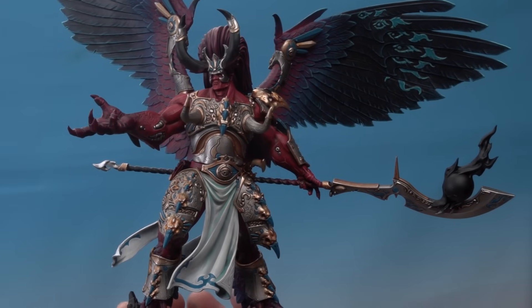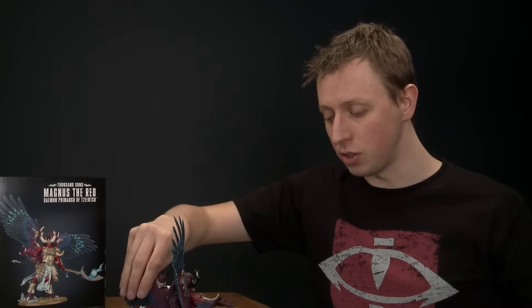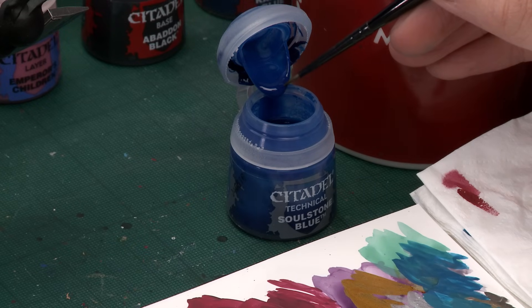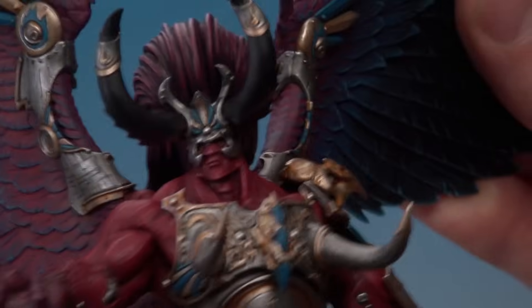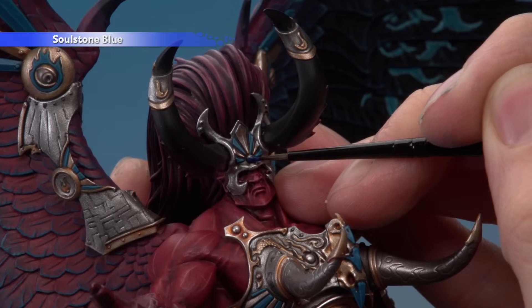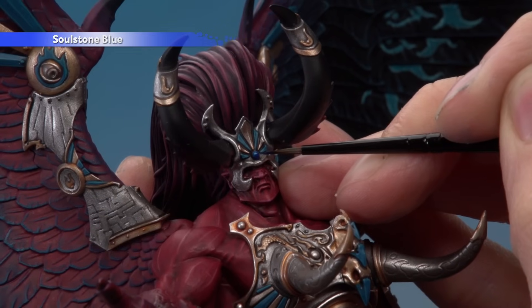Now for the gems. The gems have already been painted with Stormhost Silver — this is essential before using Soulstone Blue. Use a small layer brush and get a good dollop of Soulstone Blue directly on the brush — no palette, no water needed. Apply the paint to the bottom-left corner of the gem and then pull it up towards the top right, so the paint is thicker in the top-right area. Repeat for all gems.